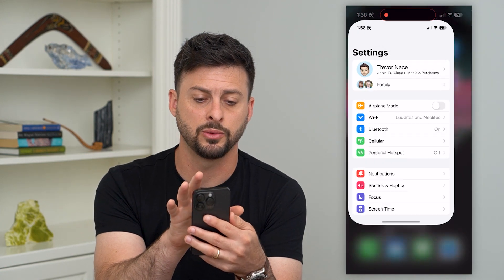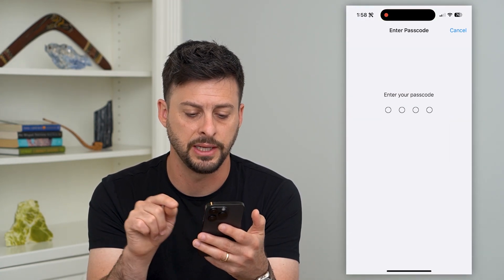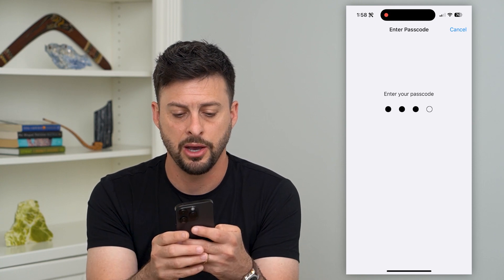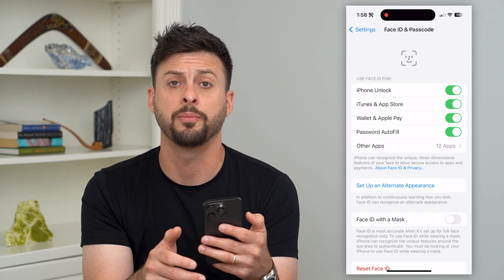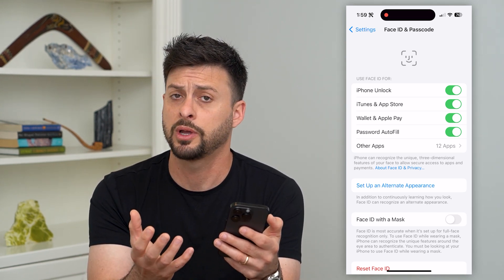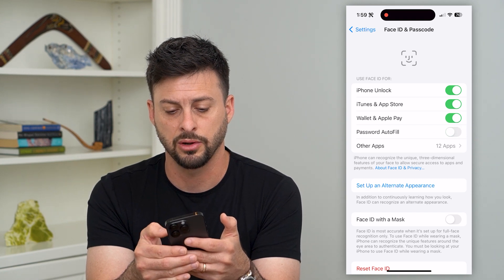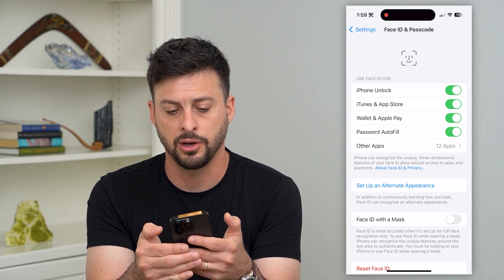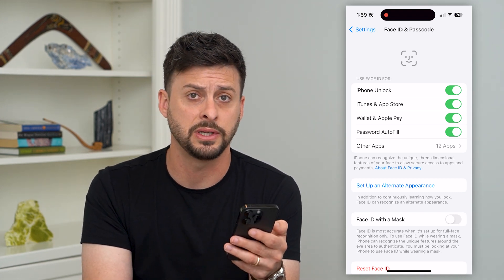Next, head into Settings, scroll down, and tap on Face ID & Passcode. Enter your password. At the very top, Face ID might not be working because you just have it toggled off. You can toggle any of these off and then back on to make sure they're working with Face ID.